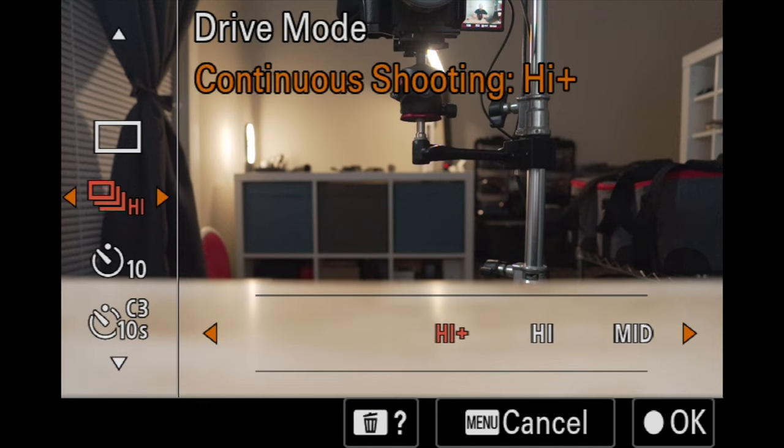There is one other notable difference: with compressed RAW, you have the ability to shoot up to 10 frames per second with the mechanical shutter of the a7R5, compared to 7 frames per second with any of the other RAW varieties. So if you want to shoot high frame rate bursts and get the maximum number of photos in a given period of time, compressed RAW might be the option you want to utilize.